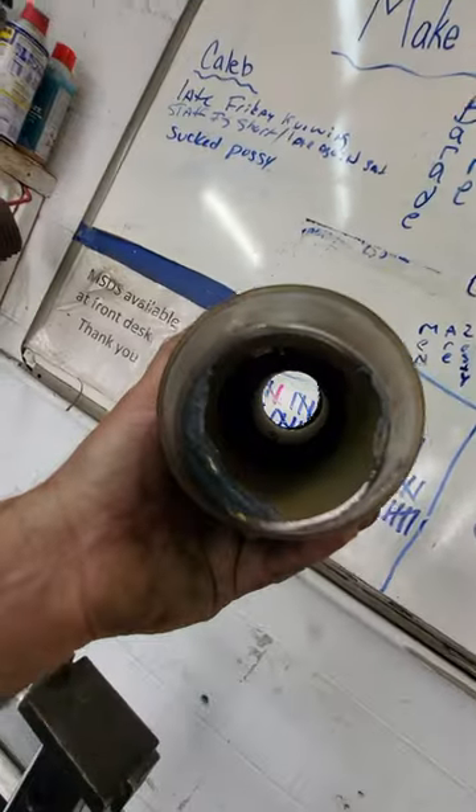Check engine light is definitely coming back on because there's no catalyst in the front cat. How about that.